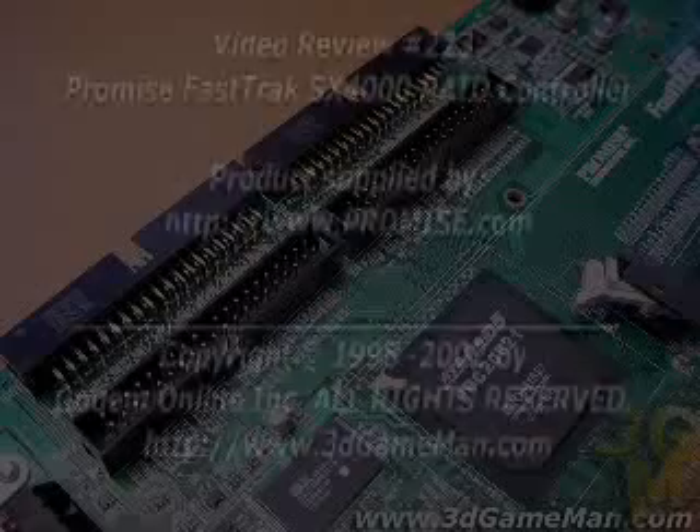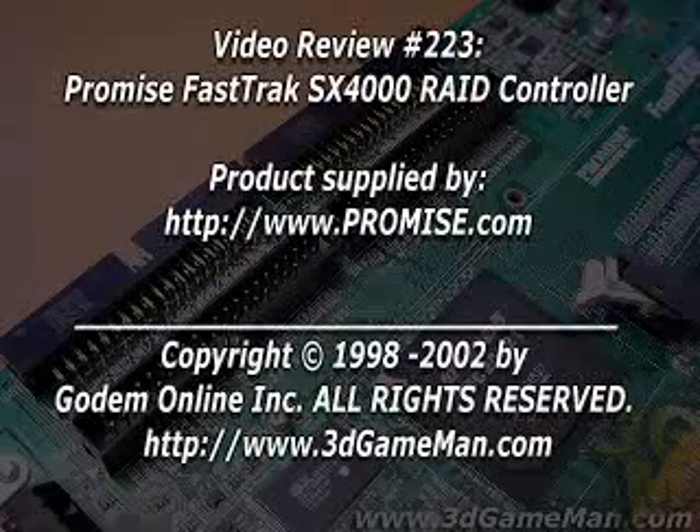Overall, this is a great product. Again, my name is Rodney Reynolds and this has been another video review. Be sure to check back very soon — I will have a brand new one for you. Also be sure to pop into my website at www.3dgameman.com, where you can register. Registration in the forums is completely free. Until the next time, take care.